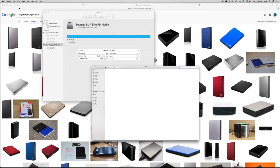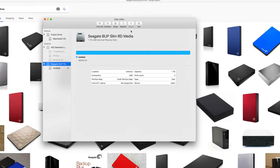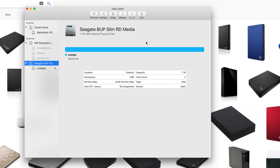Let me close Finder and go back to Disk Utility. I want to teach you a few more things. Something really good to use is Time Machine — Time Machine will back up your entire computer so you don't have to manually drag and drop files.